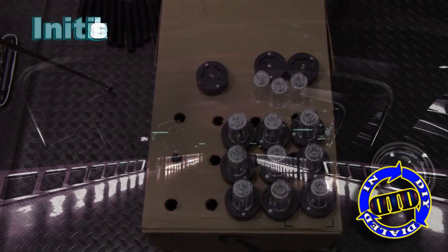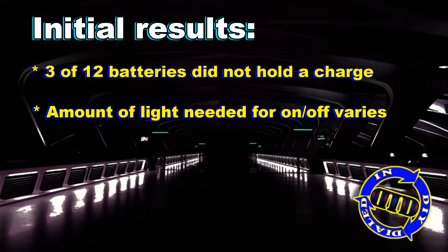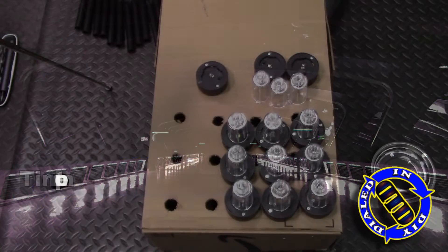So to answer the question, what did I get at a buck each? Not too bad a result. I did find that three of the 12 batteries didn't hold a charge, but most of the rest of them worked pretty well and they run for a pretty good duration of time.